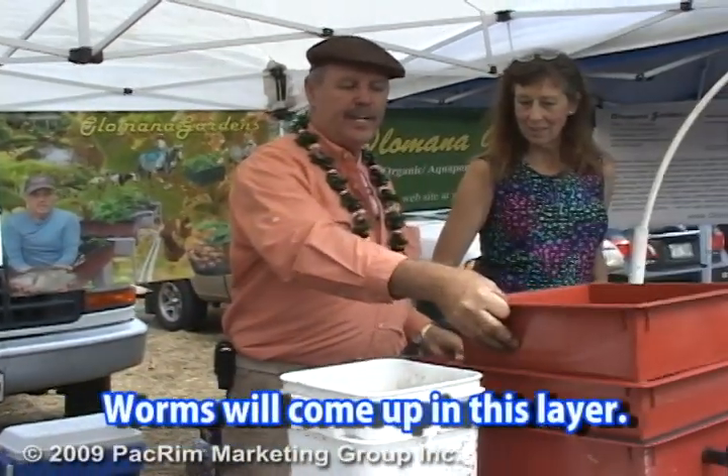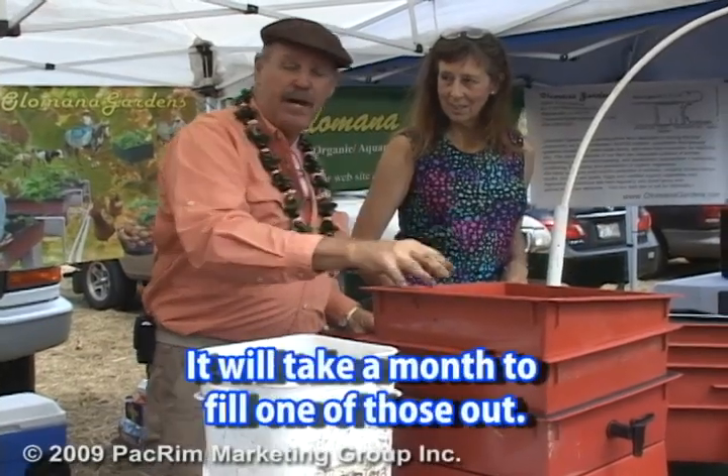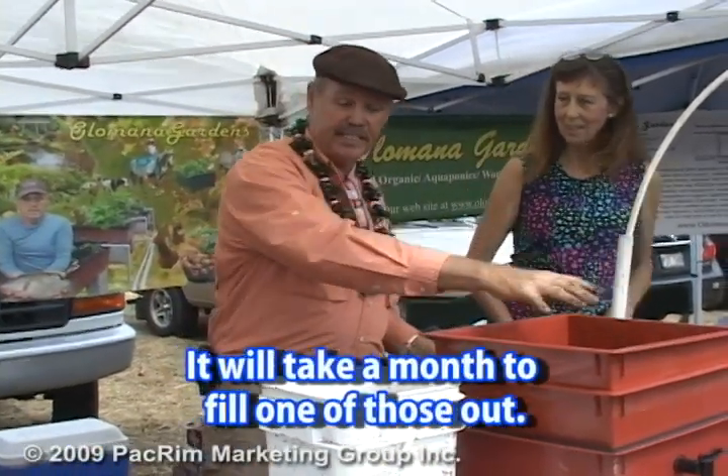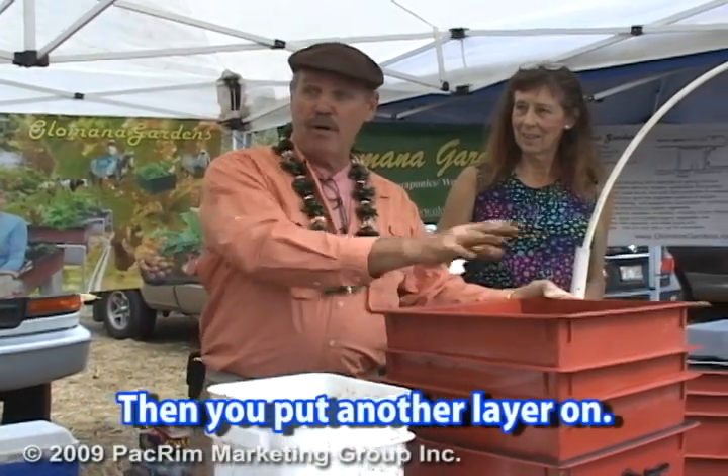It has holes in it. You put it in there. The worms will come up into this layer. You keep putting food, keep putting food. Another month — it takes about a month to fill one of these up. The worms keep coming up, then you put another layer on it and you keep going.